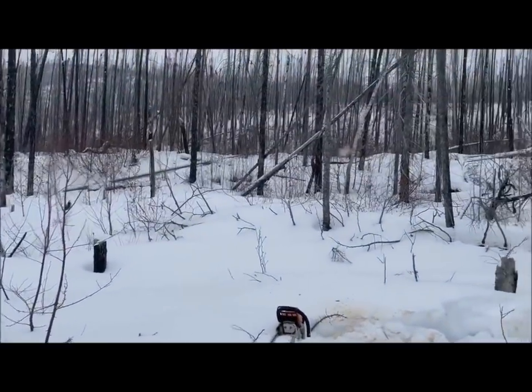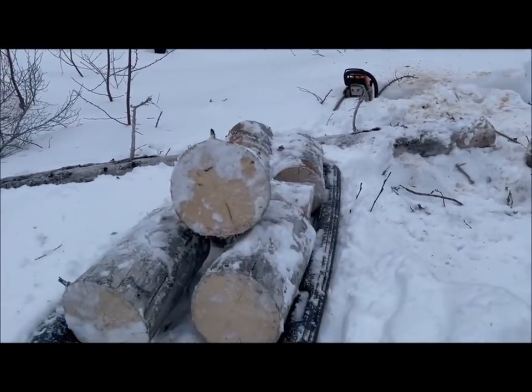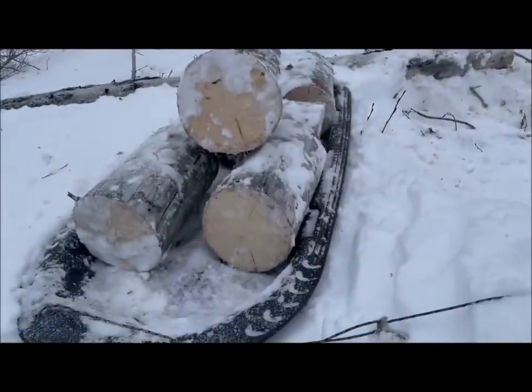Just getting a bit of firewood this morning, just knocking it down, cutting it up, and hauling it out to the truck on a little plastic sled there. It's not the easiest way to do it.